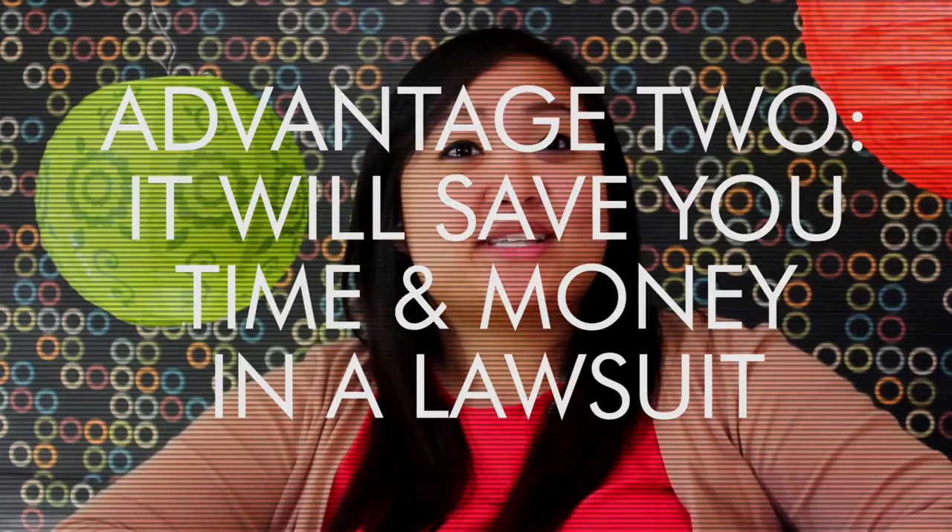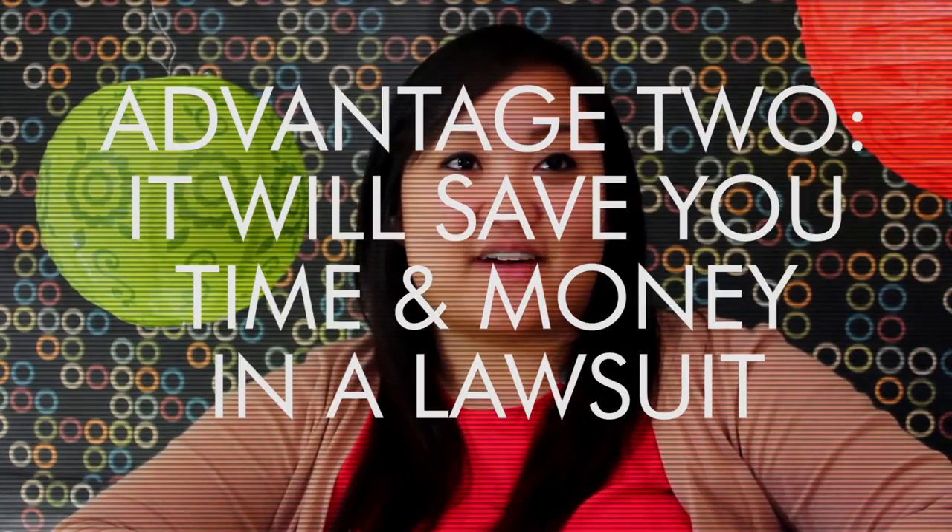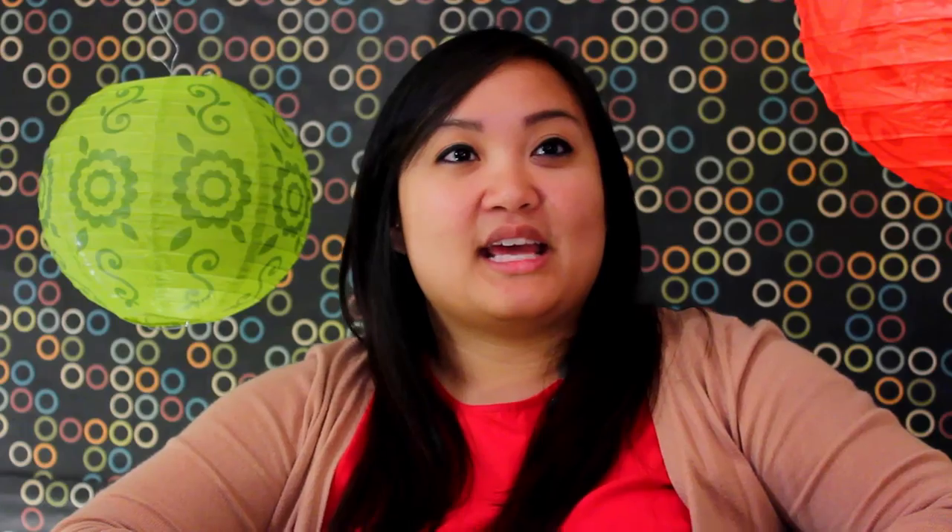Advantage 2: It will save you time and money if you have to file a lawsuit. If you put a notice on your work and you have to go to court, then by just having that little symbol on your work, the court can assume that the person who copied the work will fully disregard the notice. Said differently, the person who copied your work can't claim she's an innocent infringer. This means that little symbol will make it more likely that you'll be able to recover money from the person and may make a court case less time consuming and expensive for you.